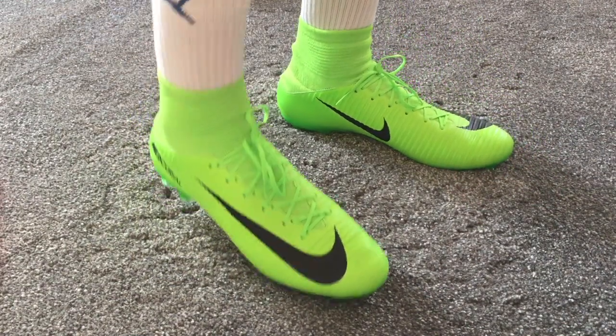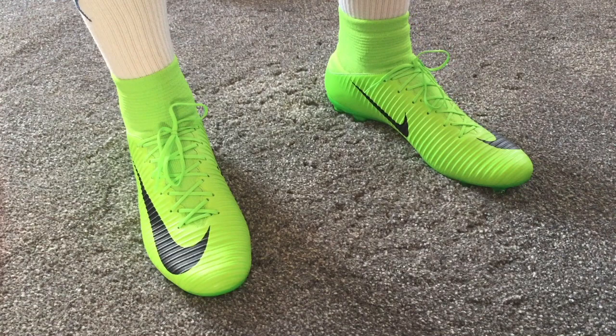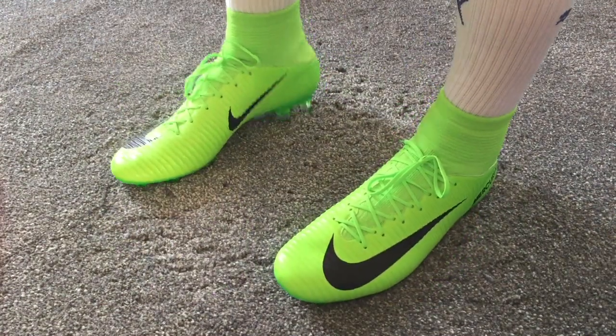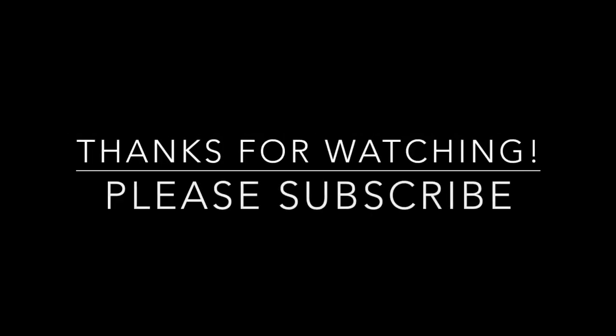The ankle area is quite snug, which is good. You can see the finer details — the speed ridges are quite prominent, very noticeable if you rub your hand across them. I'm going to play a few games next week and I'll have a follow-up video to let you know how they are. Thank you very much for watching, and please do subscribe. Bye!